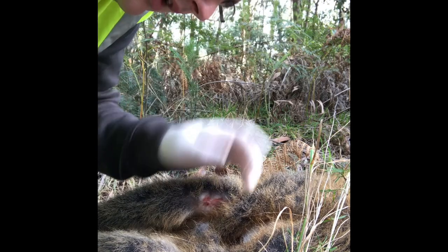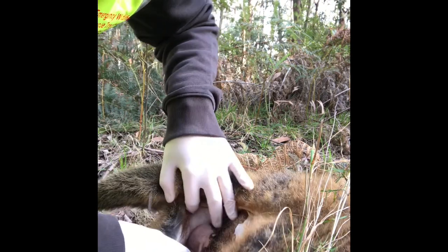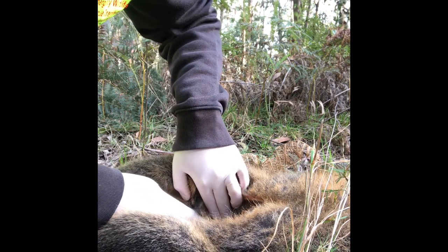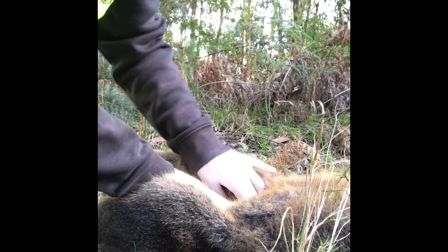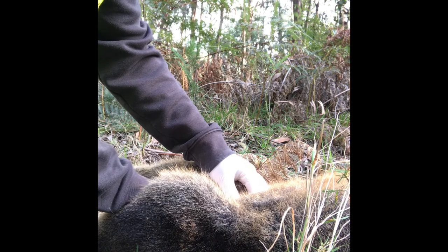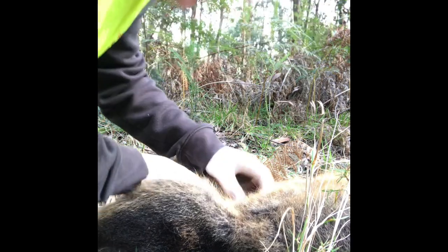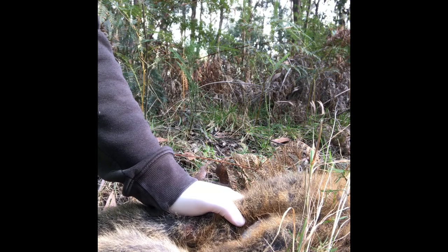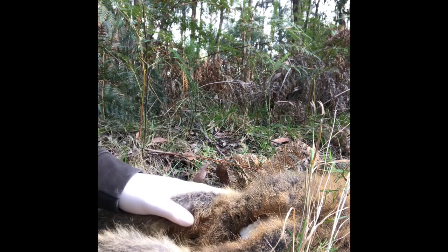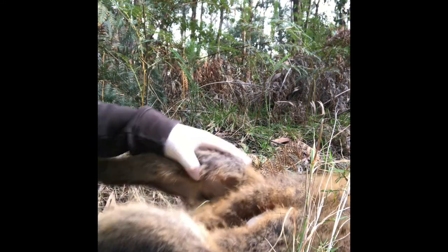I have just euthanized the joey and I will put it back in the pouch in a minute. But there is an enlarged teat in here which you can see. I am going to squeeze the mammary gland behind it — you might not be able to see me doing this — and there is milk. So there is an at-foot joey around here somewhere. I am going to spray mum, put the pinky back in the pouch, and have a look for an at-foot joey.